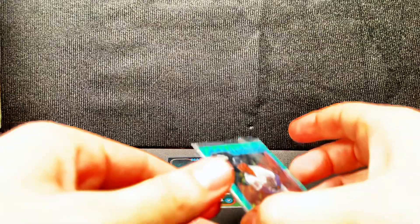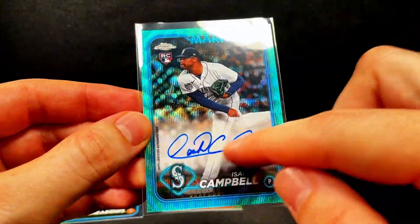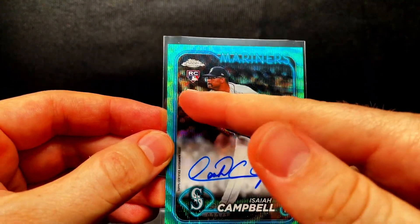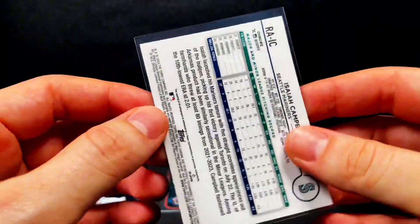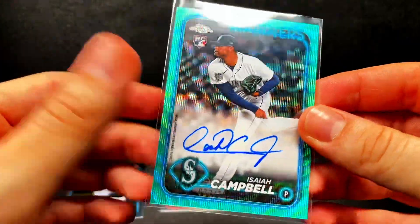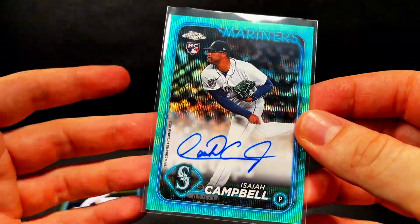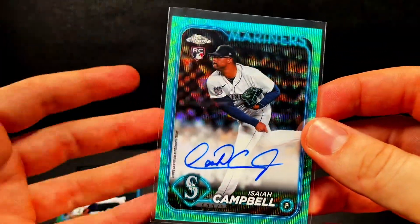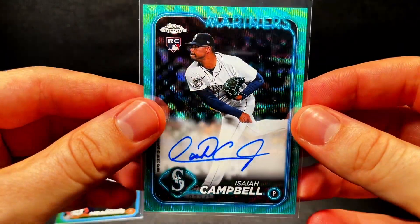My favorite card that I pulled — just because it's a team color match on the border — is the on-card auto of Isaiah Campbell for the Seattle Mariners. This is a fun rip. I appreciate you guys watching. If you liked this video, please give it a like, give me a comment of your favorite card, and let me know what you thought of this product. Let me know if you've been ripping anything from here and what have been your big pulls from this set. Because this was a fun one for me — I really enjoyed it. Hope you guys enjoyed this rip. Thanks for watching, and I'll see you all in the next video.